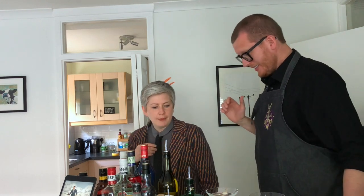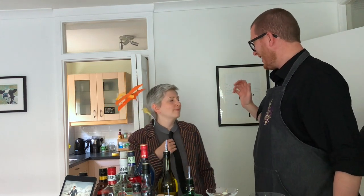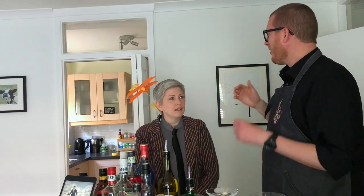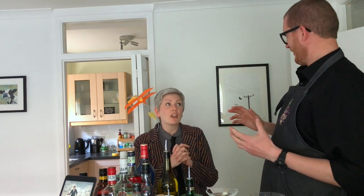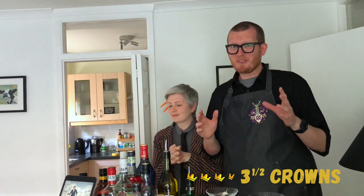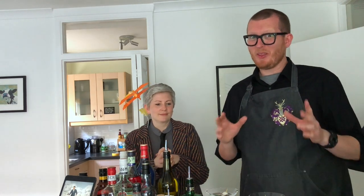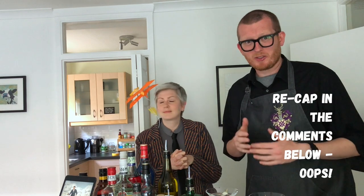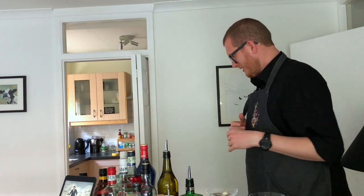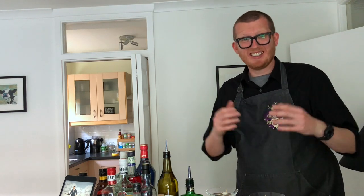What is your verdict on the Gibson please? I think it really needs a little bit more of a balance to it, so I'm going to give it 3.5 crowns. 3.5 crowns — wow. That's not the best score we've ever had here, but not too bad. It is a strong drink — as I said, not for the faint-hearted. We'll see you next time.